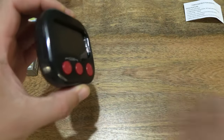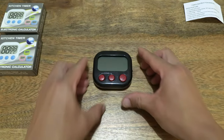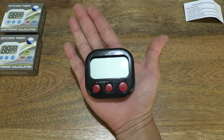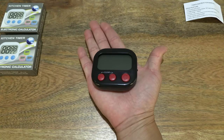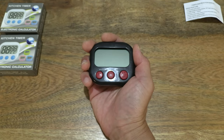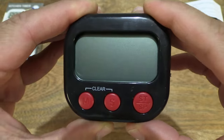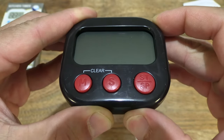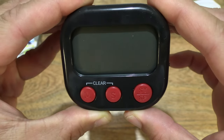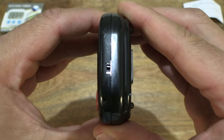Sliding it out of the clear plastic packet and setting it on the tabletop with the packaging removed, so you have a clear and full view. Resting it in my palm to give you some sense of its size. Taking a closer look, you can see it has a large LCD with rounded corners and three buttons for the minute, seconds, and start-stop functionality.